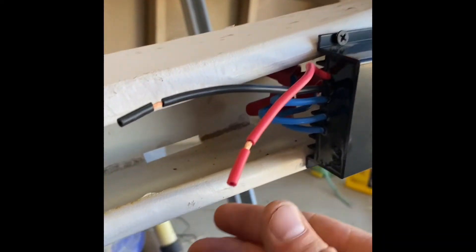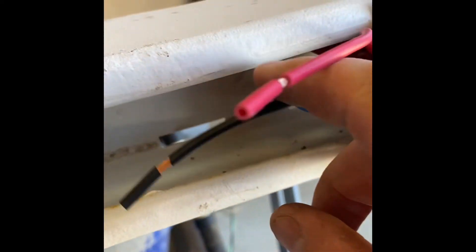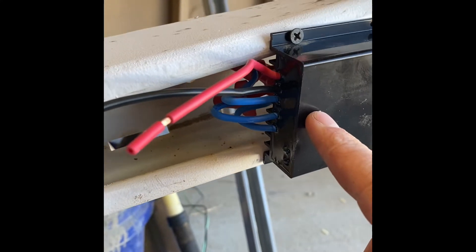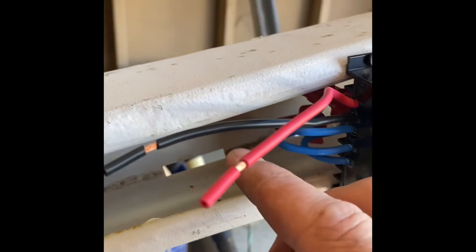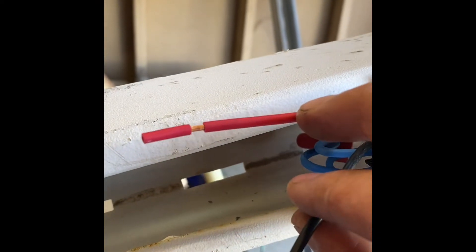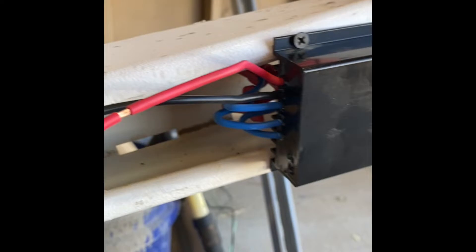This goes to the positive terminal of your battery — your 48-volt battery system. These all vary depending on what type of battery bank you have set up, so you want to make sure you have the right charge controller. This goes to your positive terminal and this goes to your negative terminal, and then you just pop it up and let the good times roll.